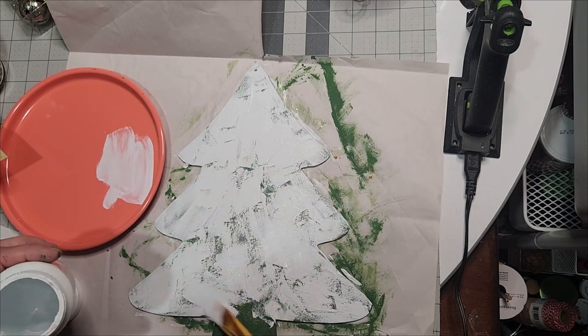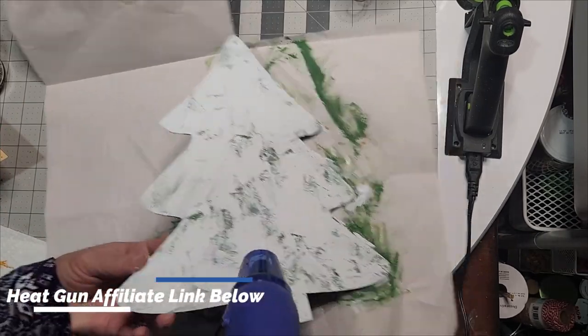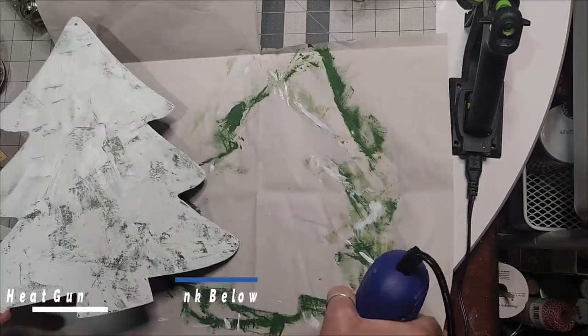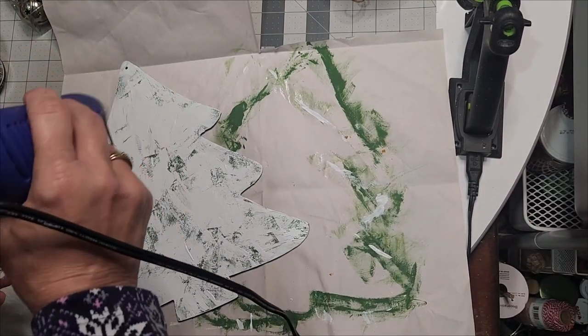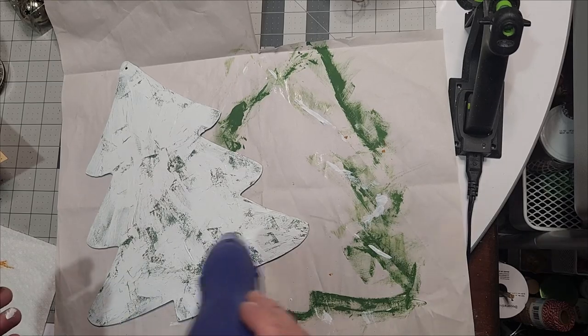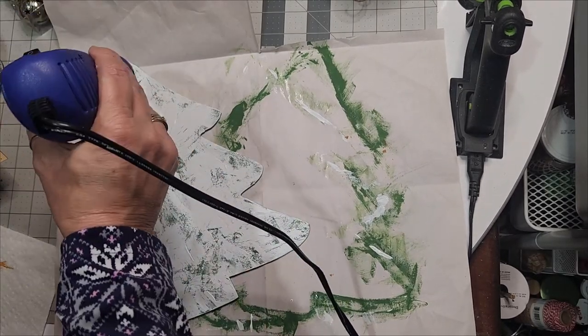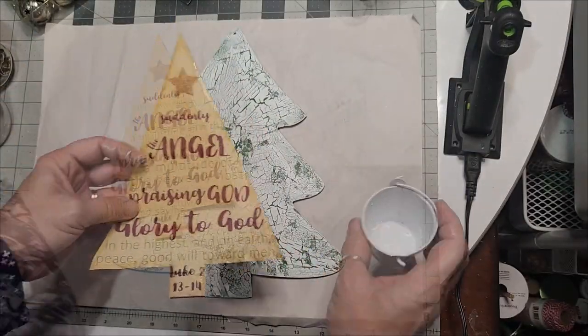As I go about getting paint onto the glue, I grab my heat gun and speed up the drying process. As you can see, you get this crackling effect — it really distresses the piece and makes it very vintage looking, which can be part of your vintage decor.